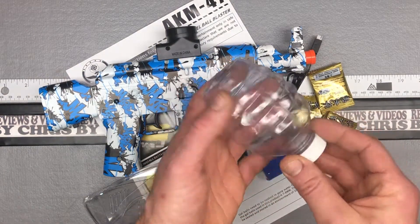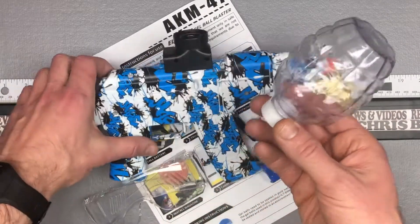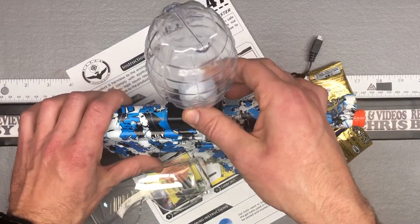So first thing you see here is this is kind of what's the — I guess you'd call it the magazine, the ammo holder. That's what you're going to fill up and screw on right here.